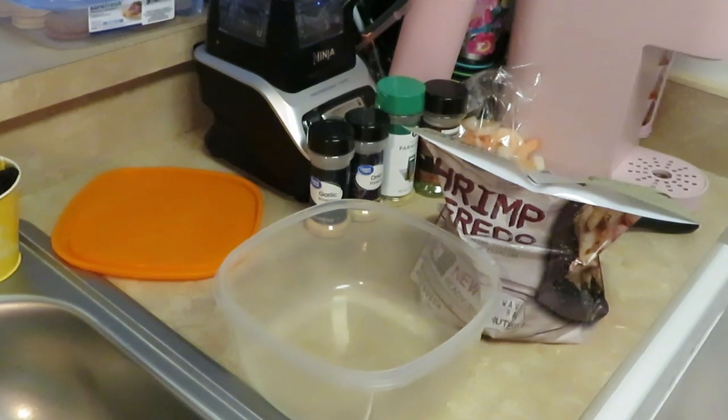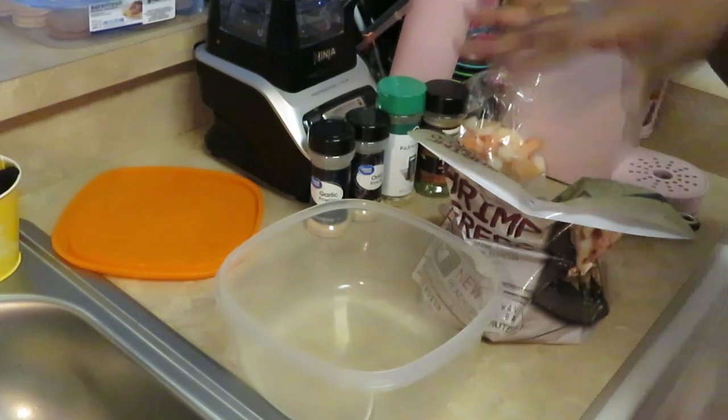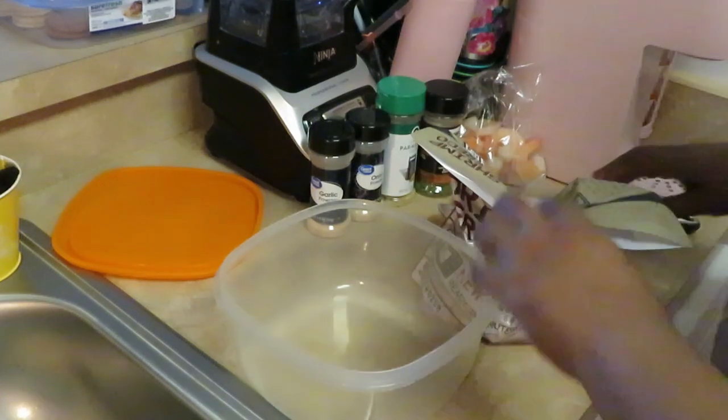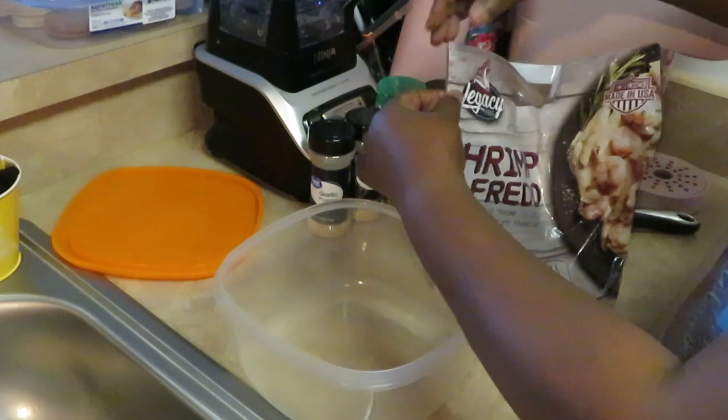Y'all thought I wasn't coming back, but I'm back! It happened so quick. Six minutes on each side — I just flipped it. You know what we're supposed to do. It's hot — I just took it out the microwave, so I gotta be careful.